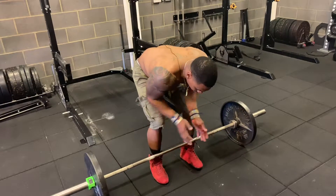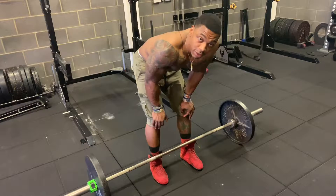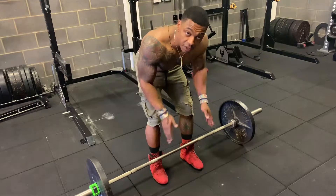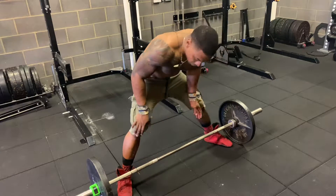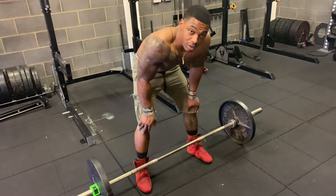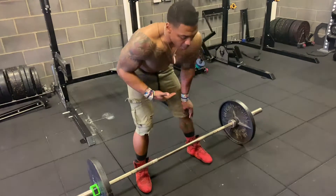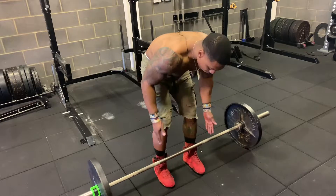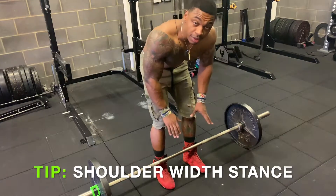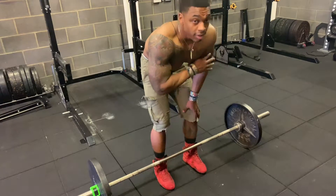Now that we know where we want to be on the bar, remember there are multiple ways to do the deadlift — sumo, conventional, and others. But if you want to build the lift the correct way, we're going to do it conventional. That means our feet are not going to be way out wide. When we minimize our silhouette, our strength becomes very linear — one path — and that's what's going to hold all our power. So feet right inside that smooth portion, about shoulder width apart, two to three inches away from the bar. That's where our feet position should be, and once they're there, they're not moving. Pretend like your feet are glued to the floor.